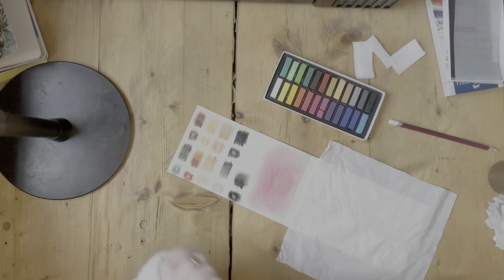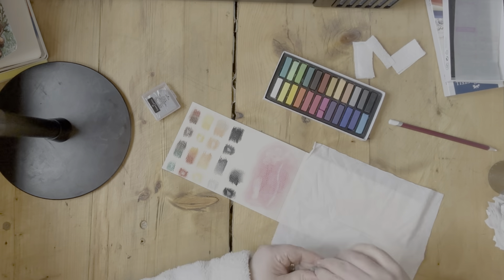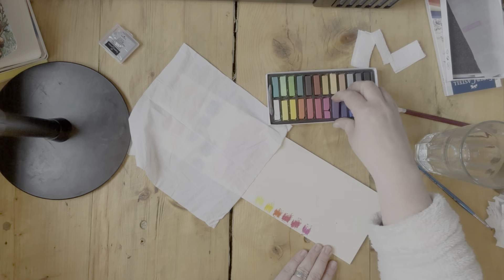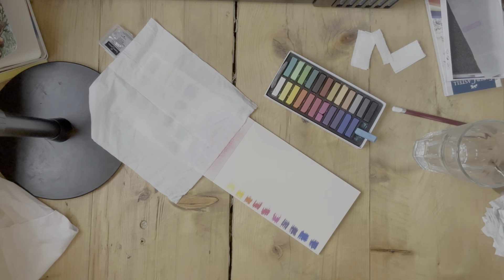The chalk dust gets everywhere. I also got a moldable rubber eraser and I've just given that a go as well. There's also a white highlighter pen and a pencil that came with the box.